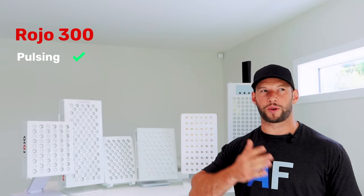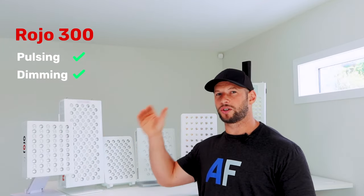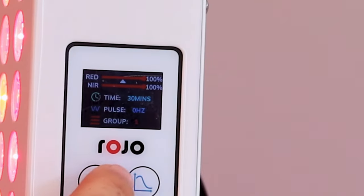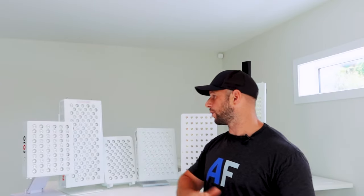For the next round, we're going to look at advanced features — whether a panel has pulsing and/or dimming, or something novel or unique. The Rojo Light Therapy has pulsing from zero hertz through to 20 hertz, and you can choose which one. Plus it also has dimming, so you can lower the intensity down to five percent, or have 50% red light intensity and 100% near-infrared — you can customize it. So we're keeping Rojo in because it has both of those functions.